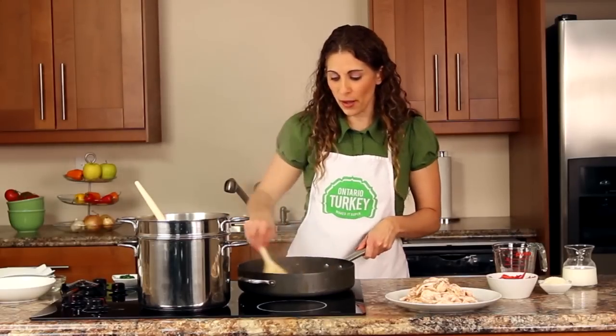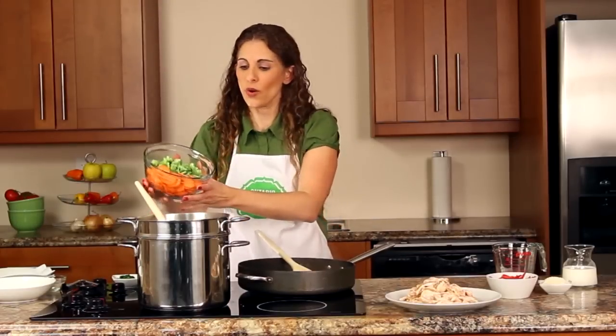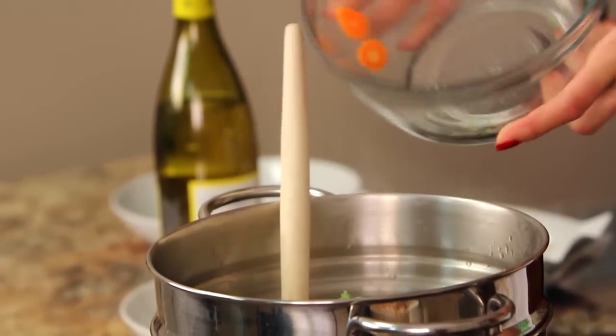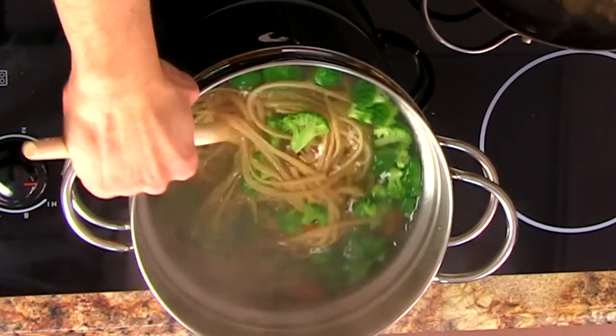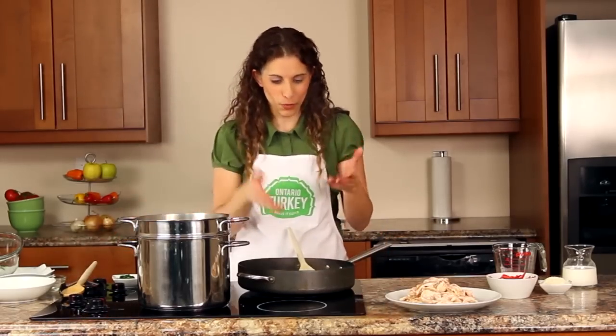I have my pasta already in my pot and it's been cooking for about eight minutes. At this point we're going to add our vegetables. We want lots of bright color because primavera means spring in Italian. I have some chopped broccoli florets and carrots, so I'm going to dump that right in so that it cooks for the last two minutes with the pasta. Not only are we going to have a little bit of color, but also a little bit of texture from those vegetables — just make sure you give it a stir so the vegetables are nice and tender crisp. We'll let that cook for a couple of minutes and while that's happening, we're going to finish up our sauce.